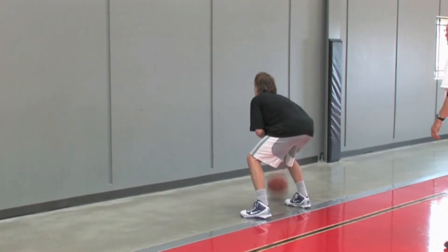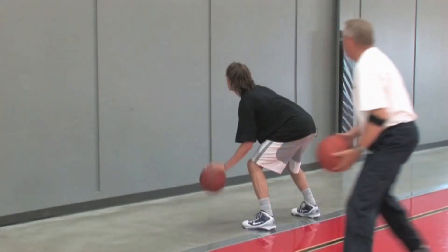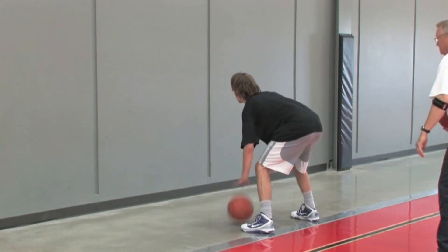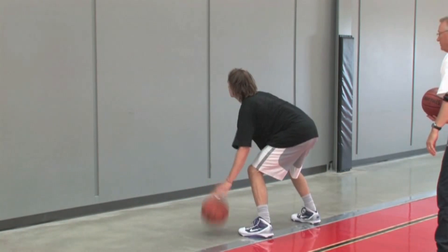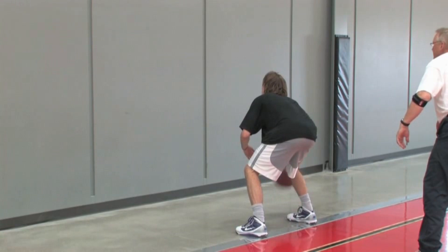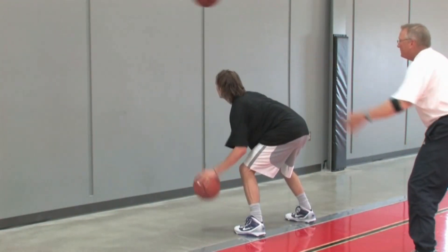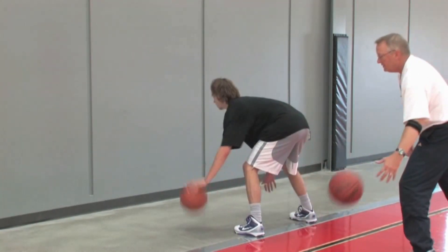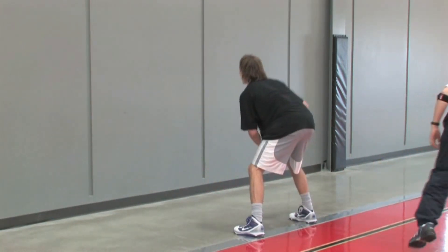Drop — he crosses over and drops it. Drop — good, right back into it. We want turnovers. Drop it, cross and drop — good. Cross and drop. Drop — good. Drop it — good. Crossover, drop it — good. Crossover, drop it — good. Crossover — and stop. Very good.